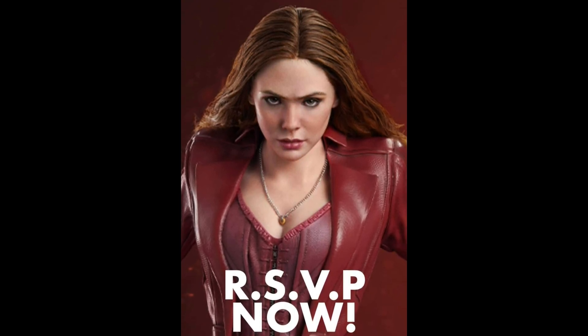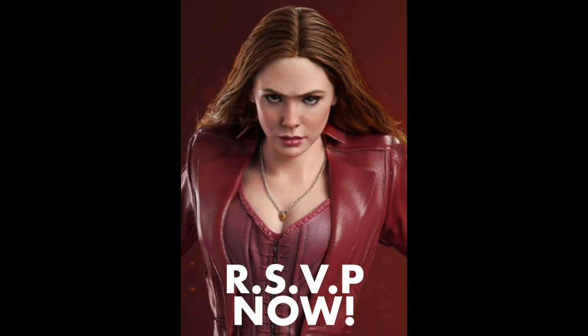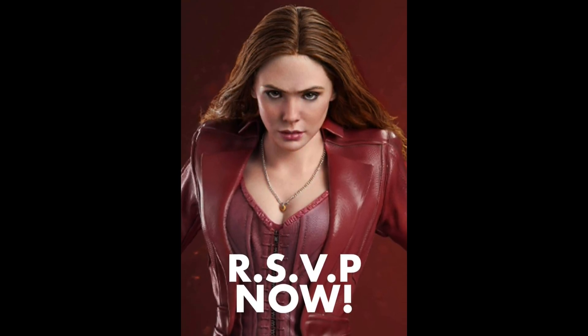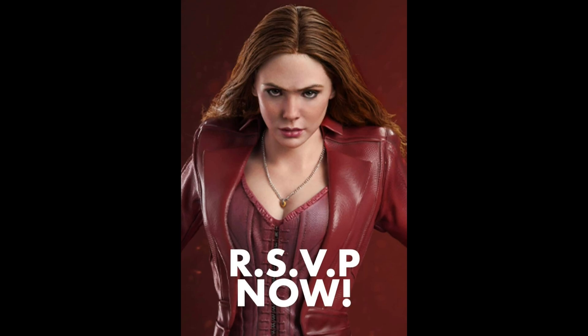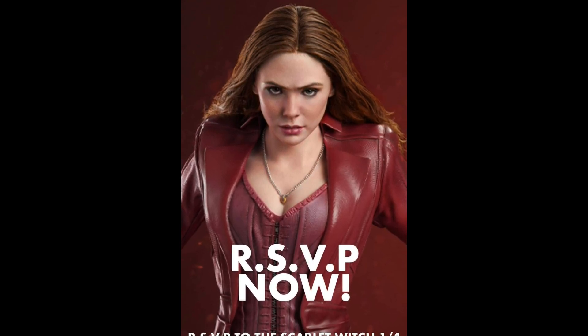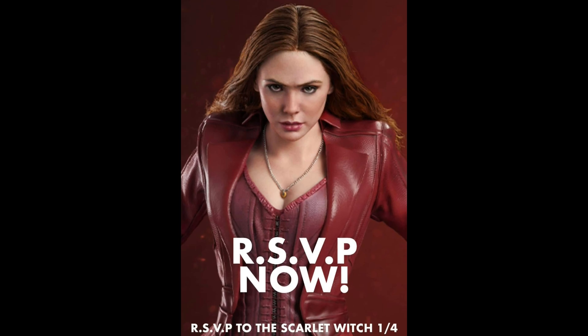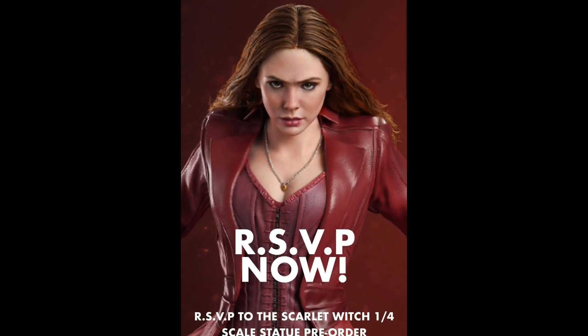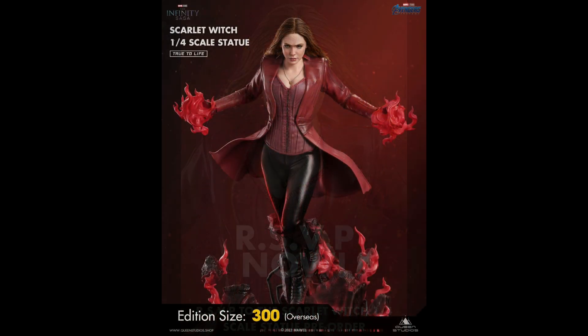I'm curious what you guys think now that we've seen a close-up of this portrait. It's going to have rooted hair — Queen Studios uses polystone for the most part on these, so this will be an attached wig, which they've been very successful at. It always looks very good, as you know if you've seen the Joker cut.